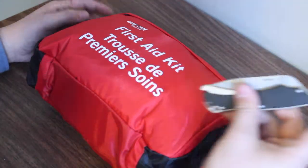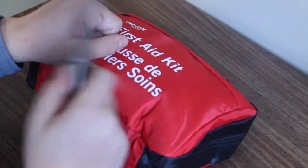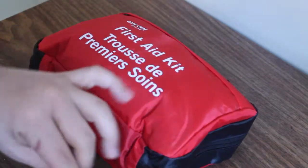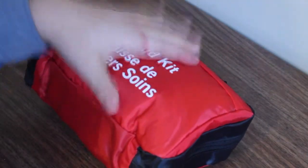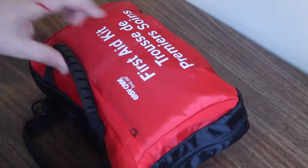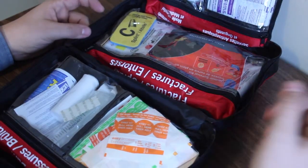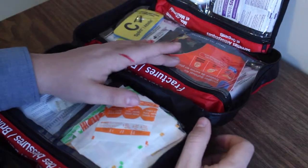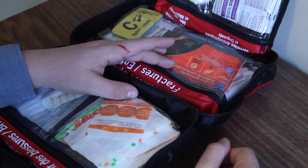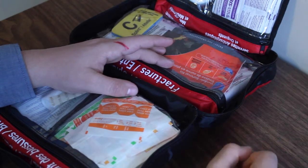Let's say I'm noodling with my knife — Boker Grip Lock, very nice knife, I'll do a review on it later — and I accidentally cut my index finger. I brought a red marker just to be dramatic. So I've cut my finger and I've grabbed my first aid kit. The first thing to consider: how bad is this cut? Is this the kind of cut where I wrap it in a towel and call 911, or is this something I can clean up and bandage myself?